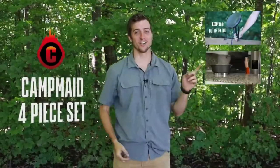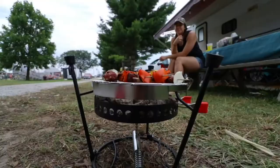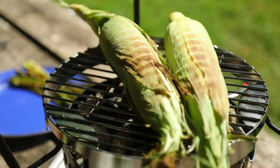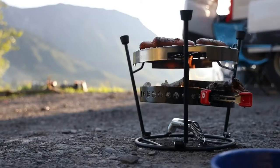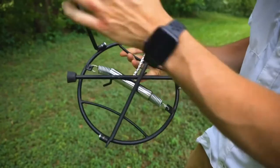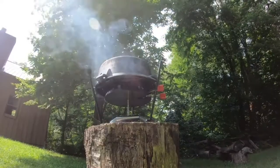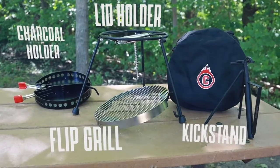The kickstand, the lid holder, the charcoal holder, and the flip grill — that's what makes up the four-piece set. This patented design is one of Campmade's best combo kits that makes up a foldable, on-the-go grill, steamer, or smoker. Campmade put four of their most popular items in one combo kit for you to enjoy, and they included a carrying bag to keep everything organized.